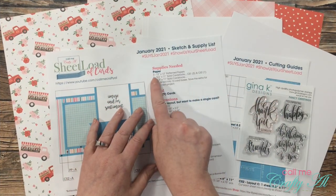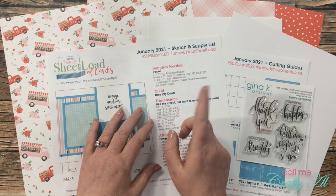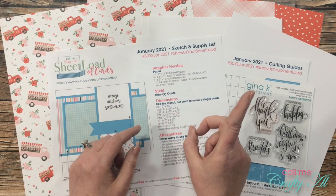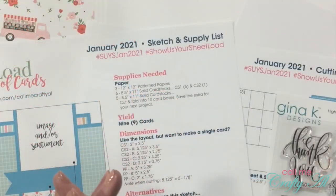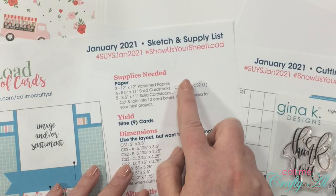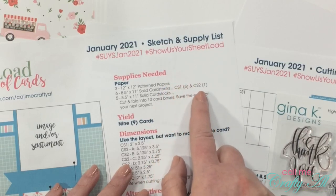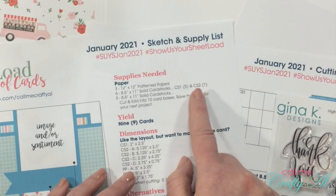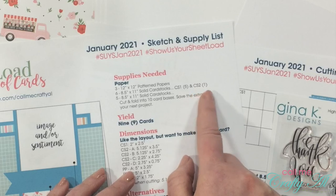For today's cards you will still need the three 12x12 pattern papers and five pieces of cardstock to cut and fold into the card bases. You'll end up with one extra card base since this month only yields nine cards. We will actually be skipping all of CS1 — you'll just need two pieces of white or off-white cardstock for your sentiment strips. I realized while editing that I still had the old printout, so I might say the wrong cardstock name — just know we don't really need any colored cardstock, only white for the sentiment strip.